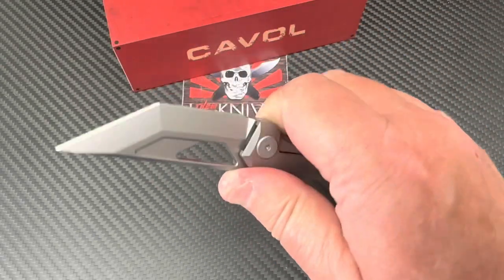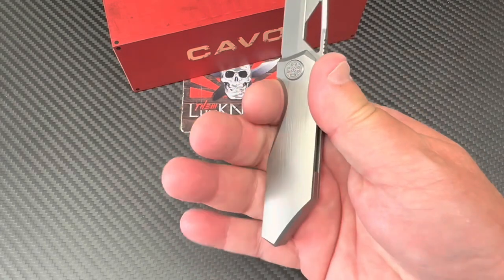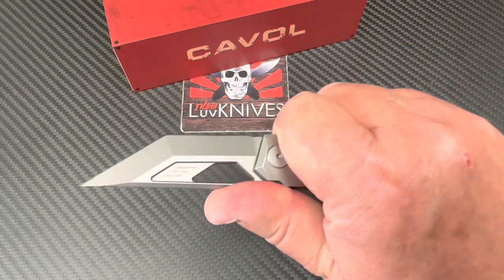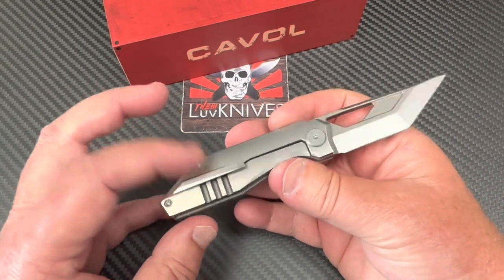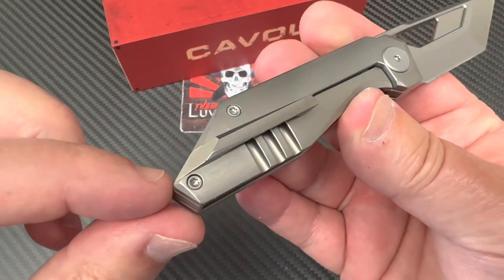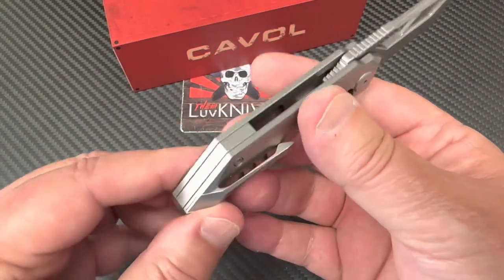Lots of jimping up here. You can get up on here. You can't really work your way forward too far. It's a three-finger knife — maybe you can back yourself up with the fourth. So you can get pretty good purchase on this. In the paperwork, they were talking about the fact that you can go without this pocket clip, so we're going to disassemble and figure out what they mean.